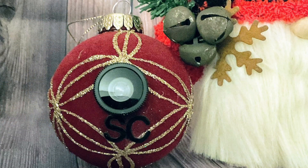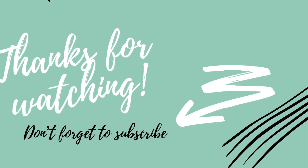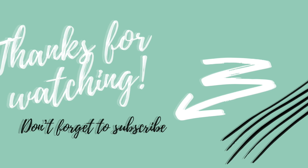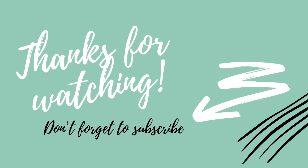So what do you guys think? I think it's so cute. I want to thank you guys for watching — don't forget to subscribe and leave me a comment, give me a thumbs up. I always like to hear what you think. Stay crafty! Bye.